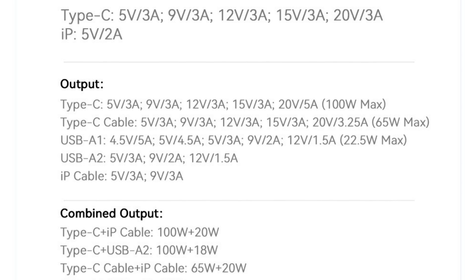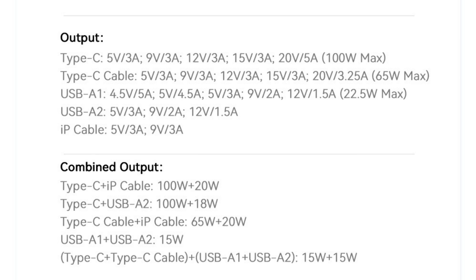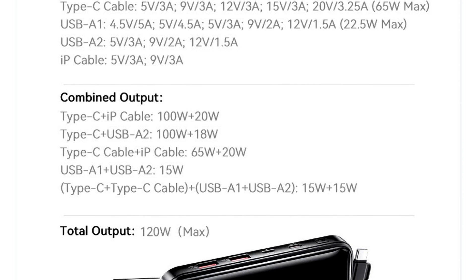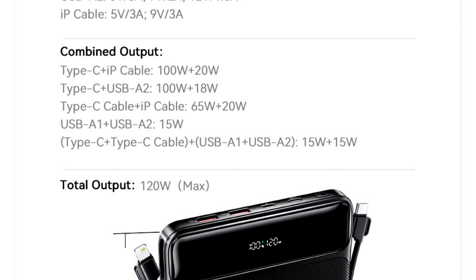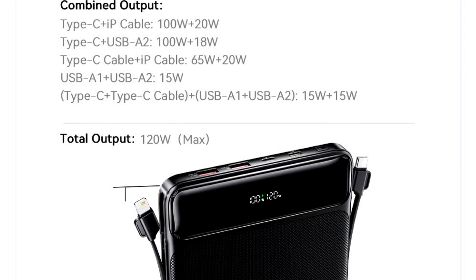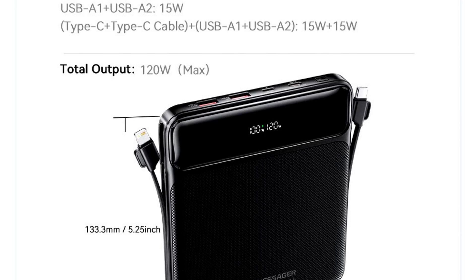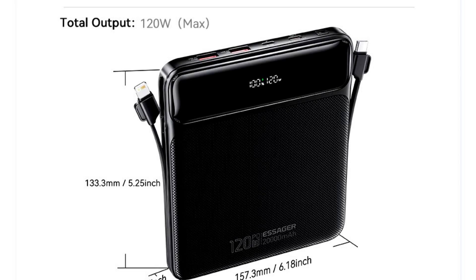Ports: USB-C, power up to 100 watts, bidirectional. iPhone lightning port, up to 10 watts for charging the power bank itself. USB-A: up to 22.5 watts for the first port and up to 18 watts for the second port. Built-in cables: USB-C up to 65 watts, and iPhone lightning up to 20 watts. Dimensions: 15.7 by 13.3 by 1.7 centimeters.